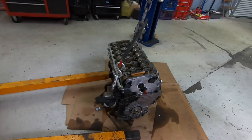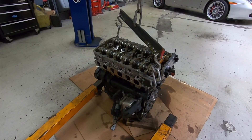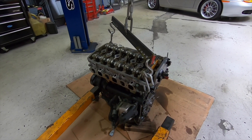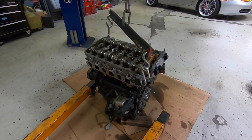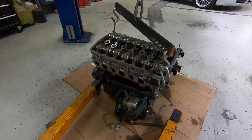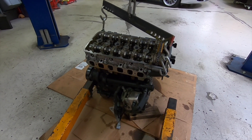I'm going to do CP pistons and Carrillo connecting rods, upgrade the valve train, and maybe do some port work. I just want to showcase some of the stuff that's up and coming, and hopefully in the next two to three months I'll have this thing back on the road and at the track again. Thanks for watching guys.